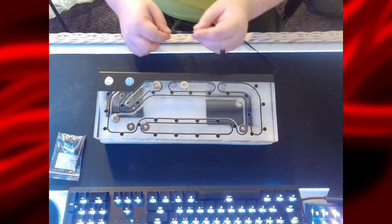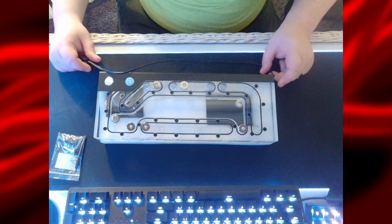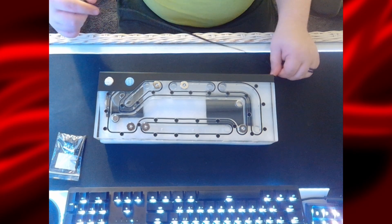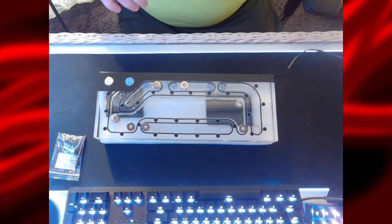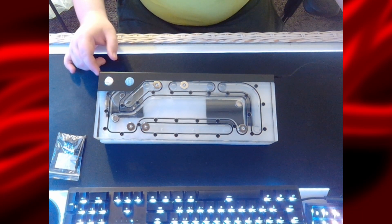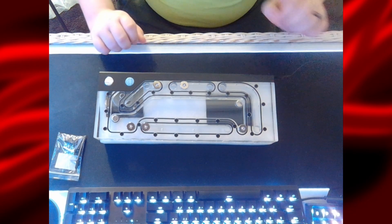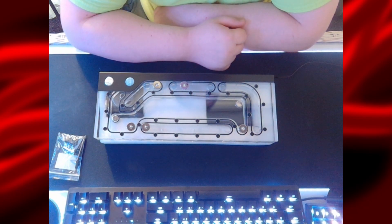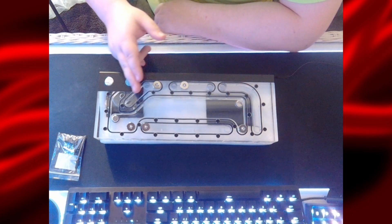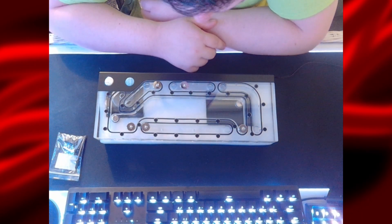You've got the RGB cable that comes off the top of it, so that shouldn't be hard to route — it'll go straight to one of my RGB headers. I do wish they put it towards the bottom, but it's actually better at the top because there's more clearance at the top of the PC case. So that was designed well. I love how many screws there are to keep it from leaking — just absolutely phenomenal.